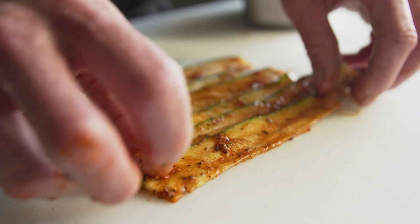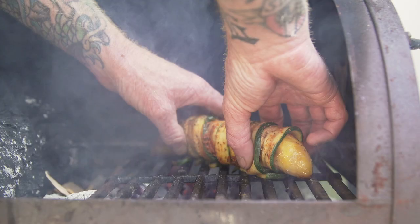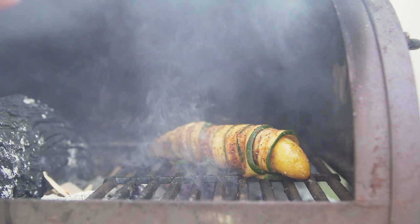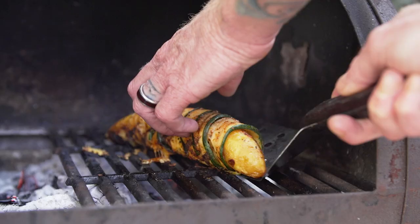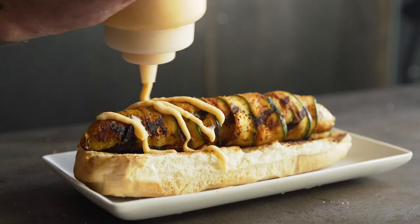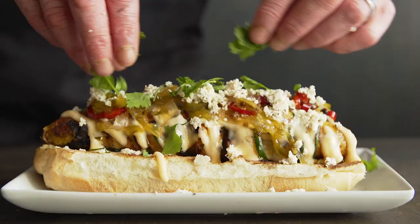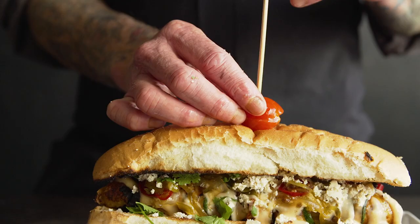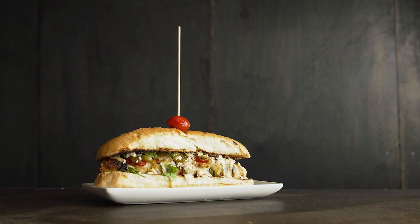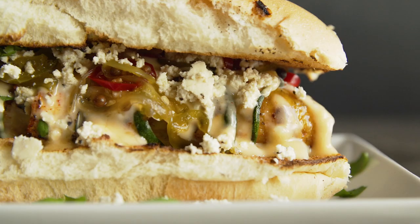The plantains were perfect for our vegan Sonoran dog. We roll the plantain in zucchini bacon and we cook it over charcoal. We top it with plant-based chipotle aioli, pickled jalapeños and onions, plant-based cotija fresco, and fresh-cut cilantro. This is just a fun way to get people into the idea of eating plant-based food. I mean, who doesn't want an epic hot dog all the time?